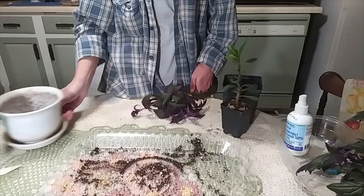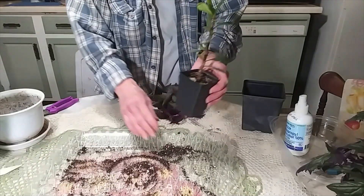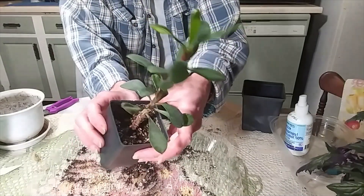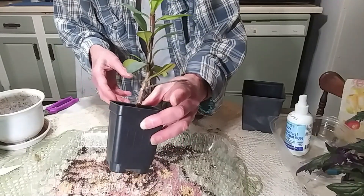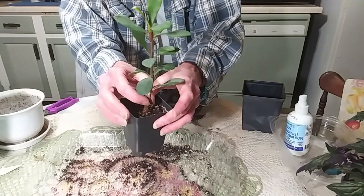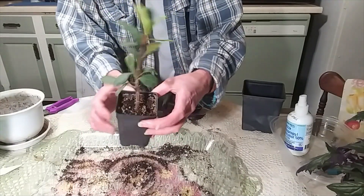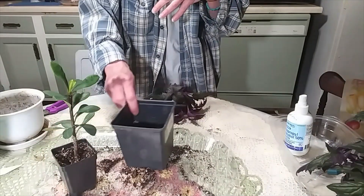Hey guys, how you doing today? I got a couple of smaller plants that I want to get repotted today. This is my crown of thorns that Alicia from Alicia's Plants gave to me last summer. She's always been in this pot — I've never taken a look at her, never taken her out. I know she does have roots because she's got some give to her. It's a very cute plant and I can't wait to see what she does, so I'm going to get her potted up. I think I'm going to put her in this pot.